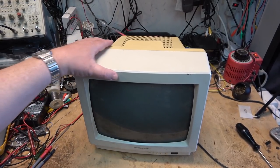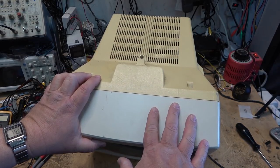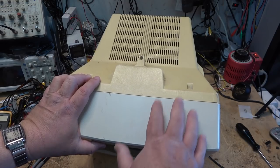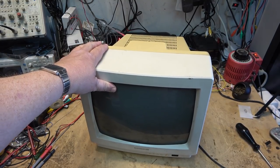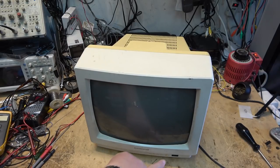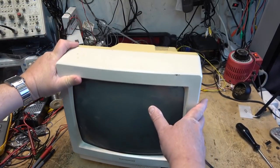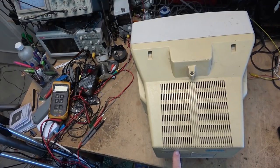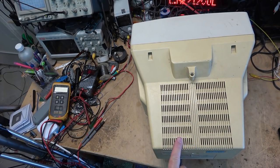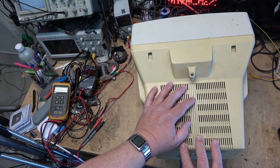Let's pull the back off and get started. Note it's a two-tone set — it originally wasn't two-tone, but through the ages the plastic back, being made out of a different type of plastic material, has discolored. Same with the buttons on the front — the control buttons have all discolored as well. The manufacturer date sticker has come off the back, but I'm going to go out on a limb and say this is probably 1986 or 1987.